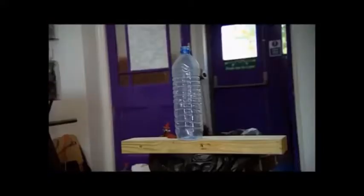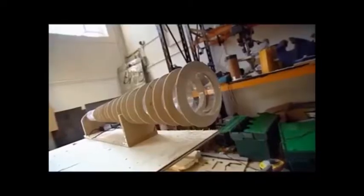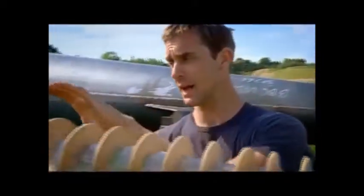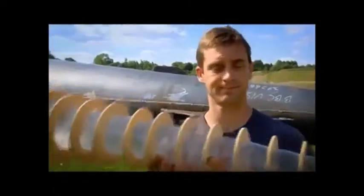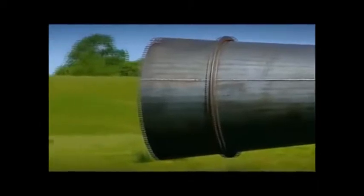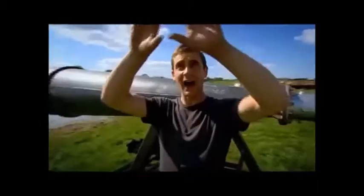My prototype vortex cannon blew a bottle into a bin from 20 feet. But I've been working day and night to go a lot further and do something that this country has never seen before. I've taken a huge risk and scaled it up. What I'm hoping to do is produce a vortex ring so powerful that it creates a visible ring in the still air around it. A one-litre explosion goes off in the prototype and drives high-speed gas down a barrel, and a perfect ring vortex emerges. But the full-scale version uses 150 litres of exploding acetylene and oxygen, down 12 feet of steel barrel, emerging at a three-foot aperture as a perfect vortex ring.